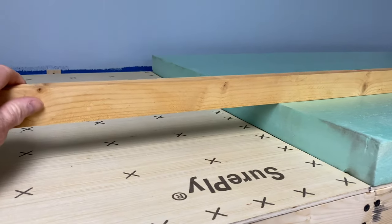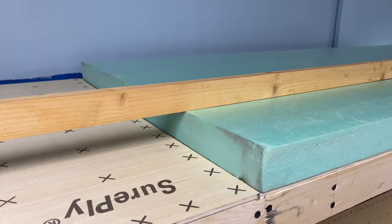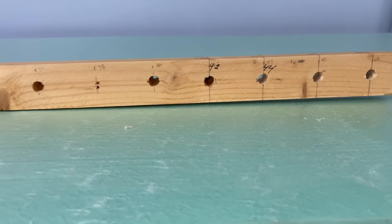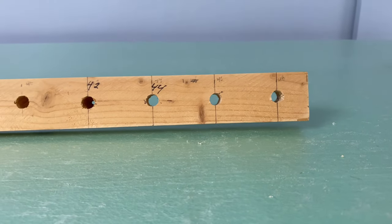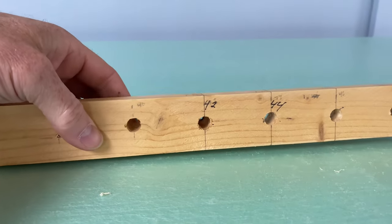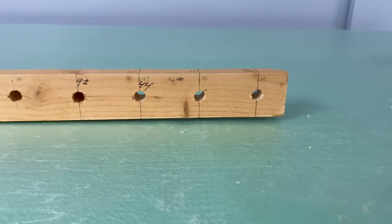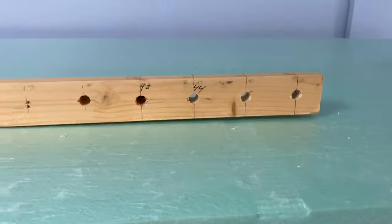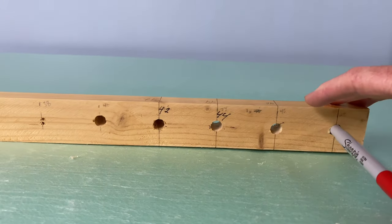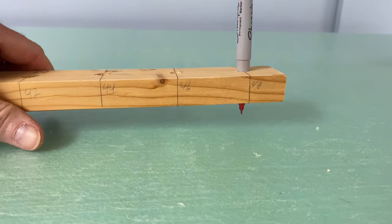This is my curve radius tool. All it is is a one-by-two - and if you're in America you know that a one-by-two is not actually one inch by two inches, it's like three-quarter inch by one-and-a-half. It's about 52 inches long, and down here on the end I've got holes drilled - I believe these are three-eighths-inch holes. I went ahead and drilled these out so the entire marker fits through there now, quite snugly. I use Sharpie fine-tip markers - it just fits right in there, pretty snug, about half an inch sticking out the bottom.